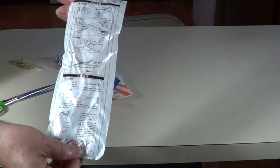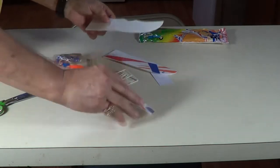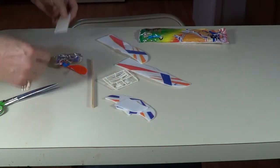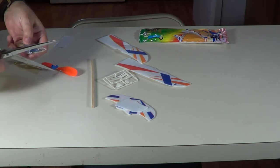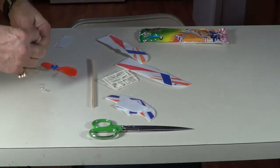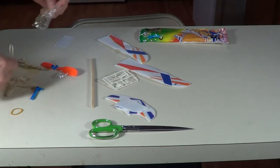There's your instructions, see — in Chinese. Let's see what we can do here. Rubber band powered, so I like those rubber bands.